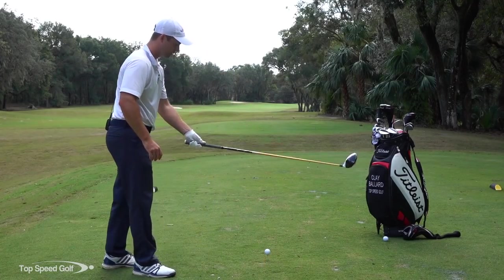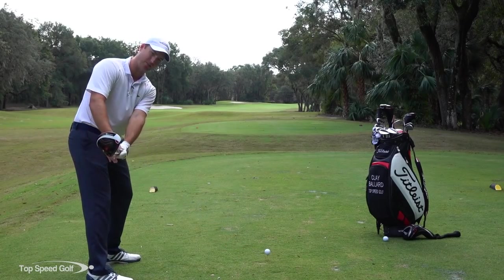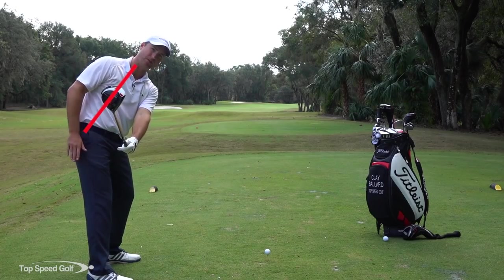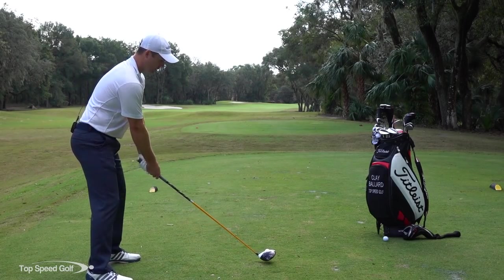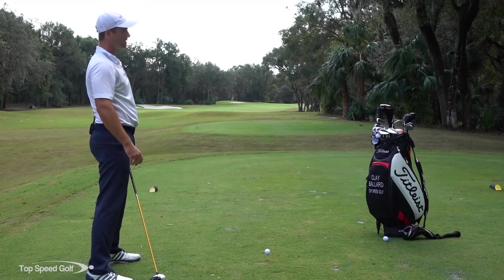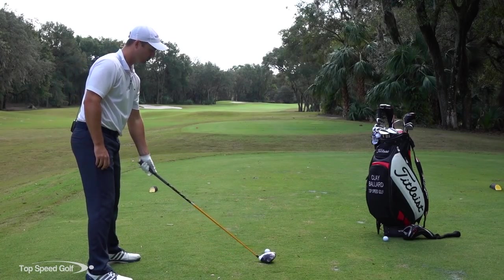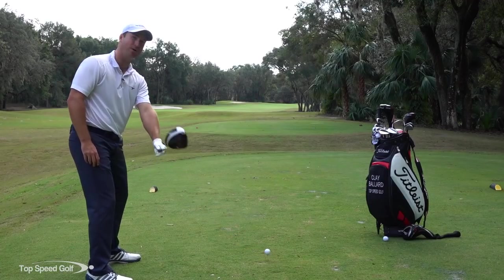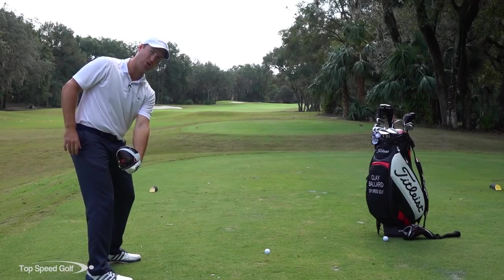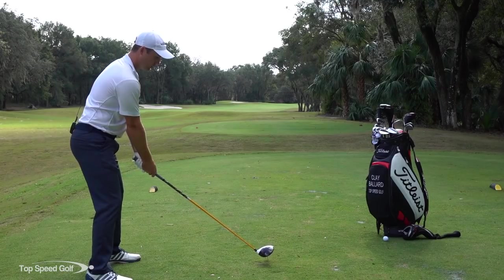With a neutral grip, you'll hear some pros tell you to match the clubface leading edge with your spine angle in the takeaway, and others say to let it rotate open a little bit. Honestly, it doesn't make much difference because we all pretty much agree that somewhere at the top of the swing it needs to be in a different orientation. So it doesn't really matter if you take it back closed or open — it matters where we go from there.